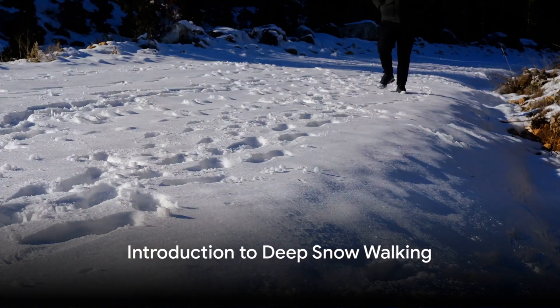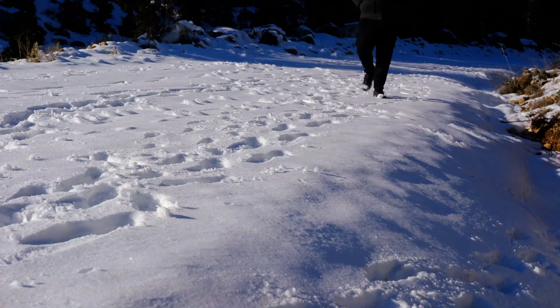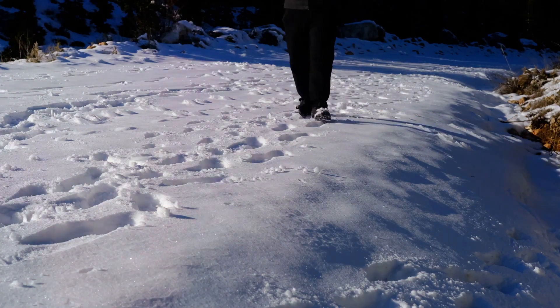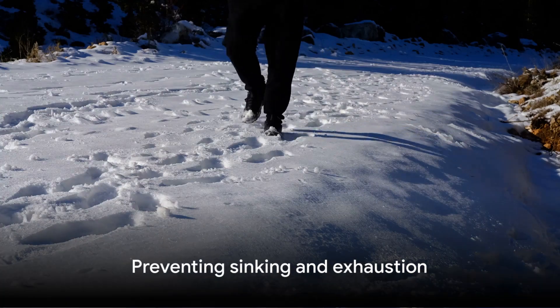Ever wondered how to traverse deep snow without sinking? You're in the right place. Walking in deep snow can be quite a challenge, but with the right technique, it's a breeze. It's all about preventing sinking and exhaustion.